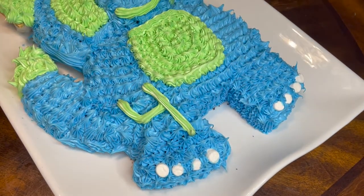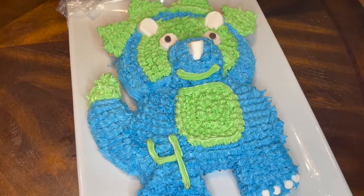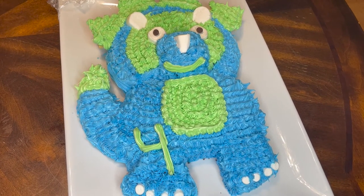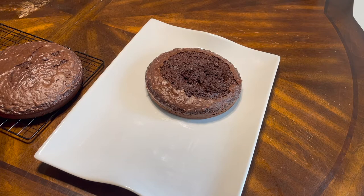What's up peeps, today I'm going to be sharing with you how I made this adorable triceratops cake for my now four-year-old boy. He recently just turned four and he asked for a triceratops cake, so I had to search Google to find anything I could use, but this definitely took some engineering skills.